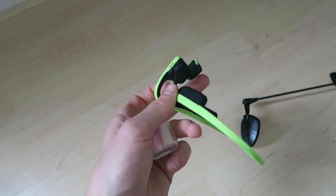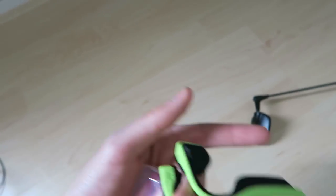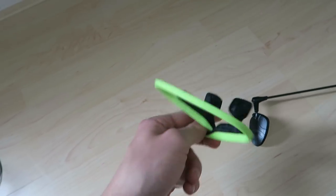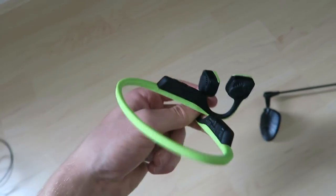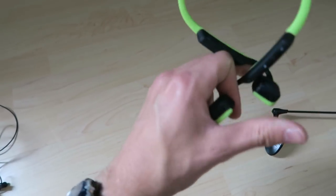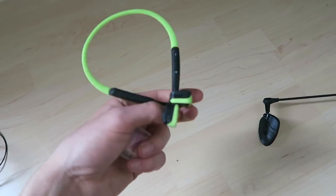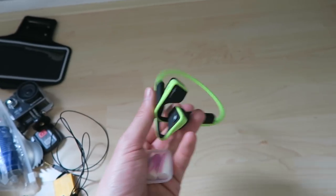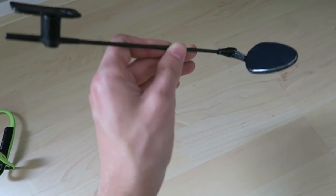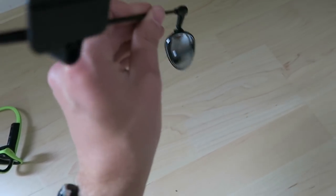These bone-conducting headphones sit around the ear rather than in it, transmitting sound directly to the inner ear. I love them because I can listen to music while still hearing my surroundings - really important when cycling. I've used them for both cycling and running ever since I bought them.